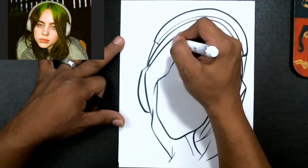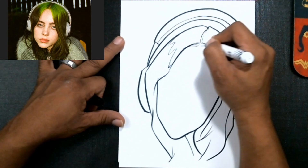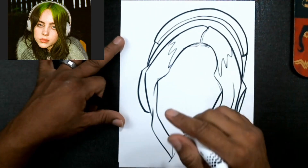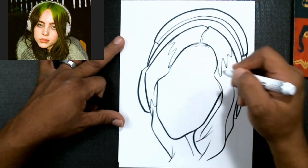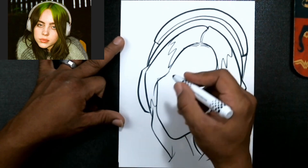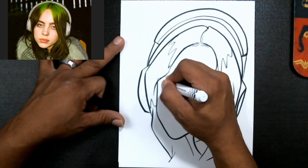Now just go ahead and do something like this — this will show us where the hair is going to kind of separate into colors. Isn't that awesome? Use a real light line for that part.